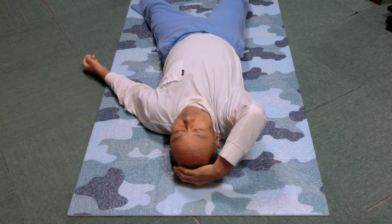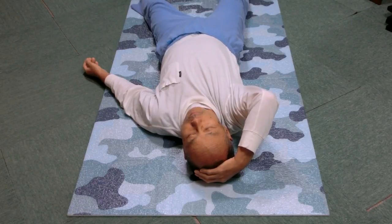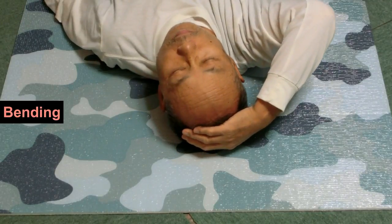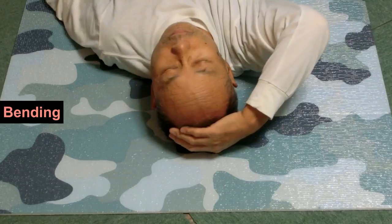Bending is often confused or mixed with rolling. By bending, I mean to slide the back of the head on the floor to draw an arc. The nose is always pointing to the ceiling directly above it. If the nose points left or right, you are rolling the head.